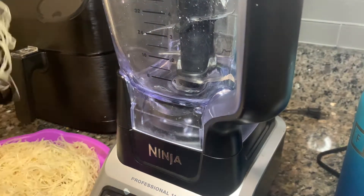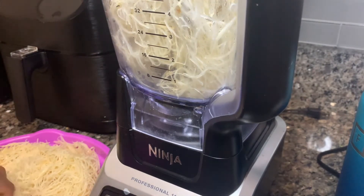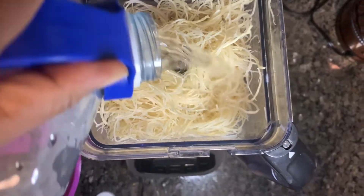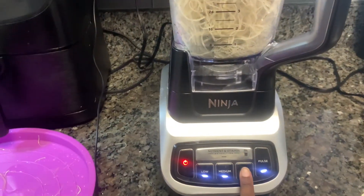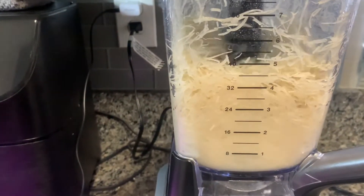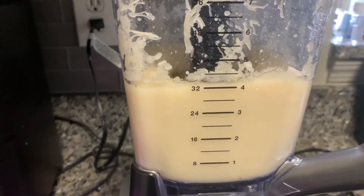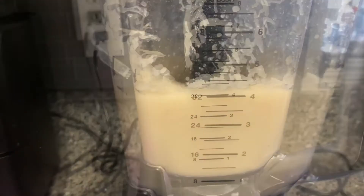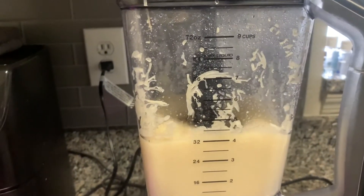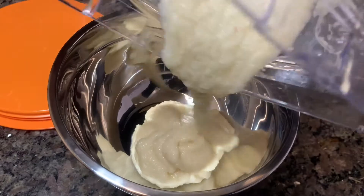Now that all of our sea moss is inside the blender, we're going to add in some water and get to blending. This does take a lot of blending — maybe like five to seven minutes. One suggestion: make sure you add the water as you go, so you don't add too much and ruin your chances of it being a gel and it coming out too watery. When you add the water gradually, you can kind of form and get to the texture that you're happy with.